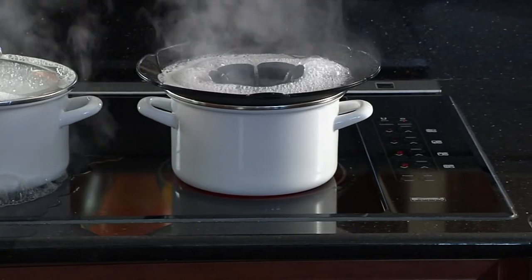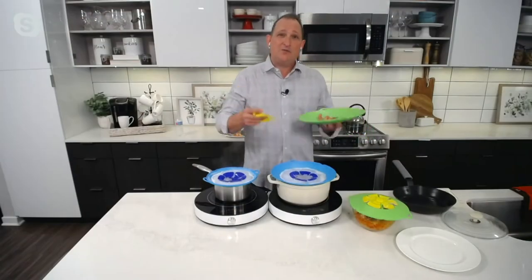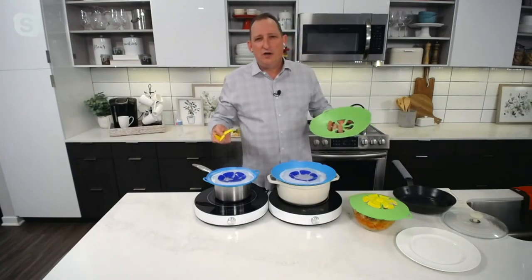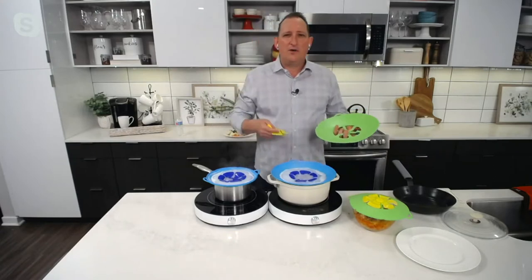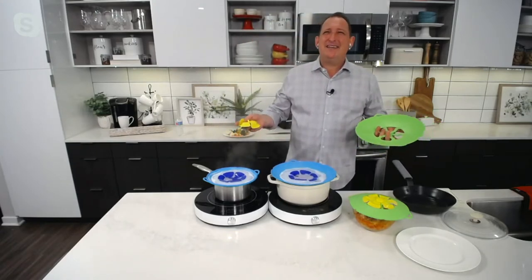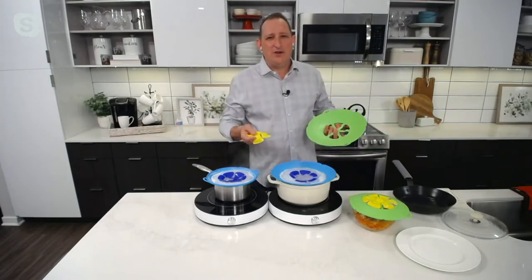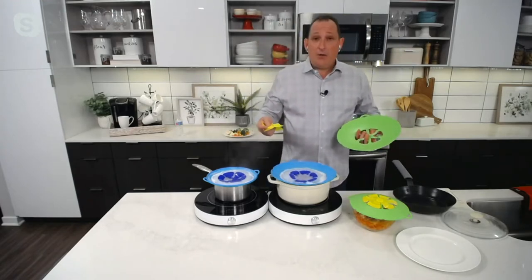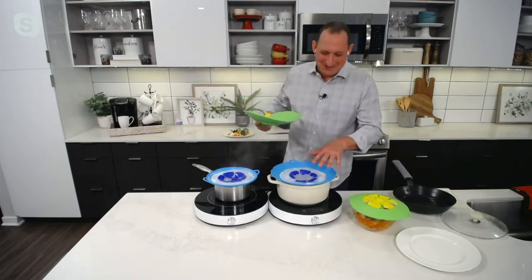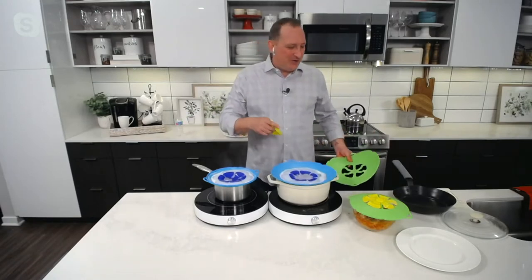I cooked some octopus the other week — I was doing a seafood salad. It was perfect because the octopus created a lot of bubbles. Anytime you do starch or things in your water — pasta water, potato water — that octopus water was boiling, it was about a two-and-a-half pound octopus, took about 30 minutes. It wanted to boil over, I put this on there, the water was purple from the octopus, but it didn't spill over. It completely saves that.